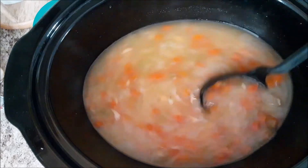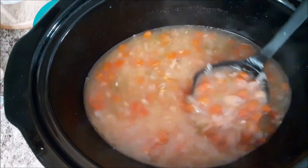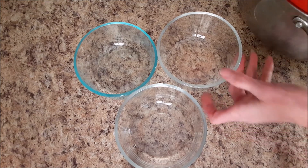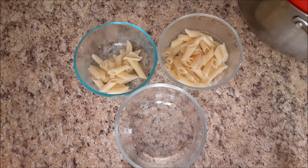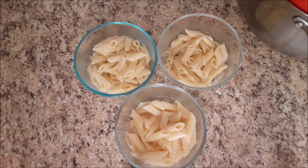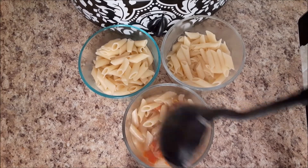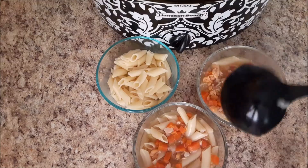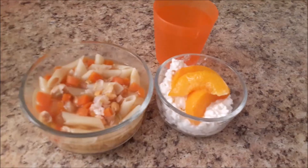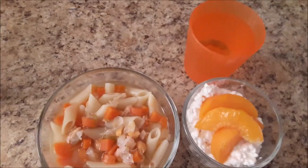Our turkey soup is done — it's been simmering most of the day. It looks and smells so good. Now we've just got to do the noodles. I cooked some penne pasta separately and I'm going to put that in the bowls first, then pour the turkey soup over the noodles. It's going to be so yummy. There you go — turkey noodle soup! Served with some peaches with cottage cheese and a nice glass of water.